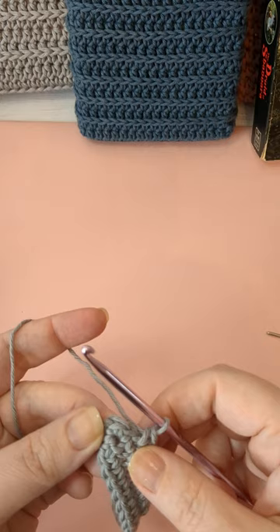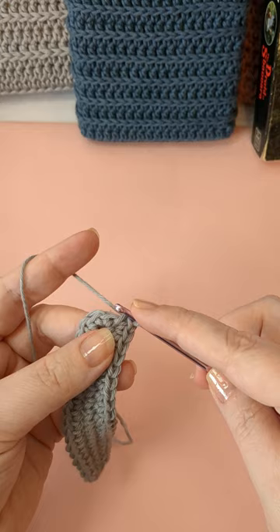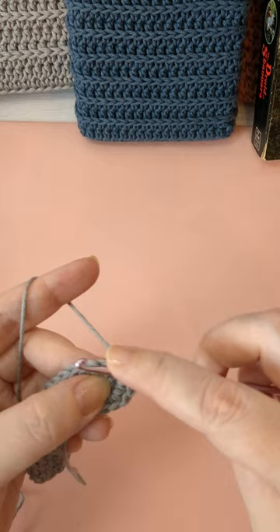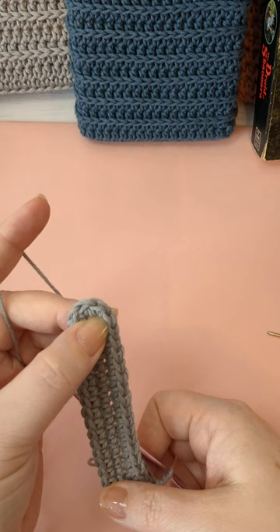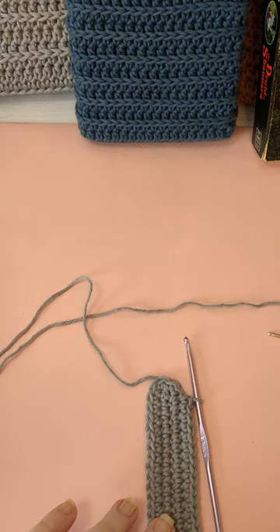Now I'm up to the increase on the end. I have my three stitches — in the first one I'll do two single crochets, in the second one I'll do three, and in the third one I'll do two. That is my increase for this round. Now I'm going to go all the way back up the other side until I get to those two stitches, because we already worked in the third one right when we started.